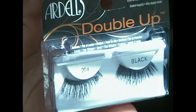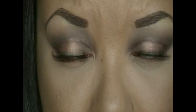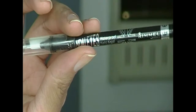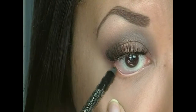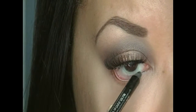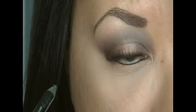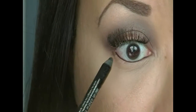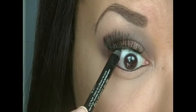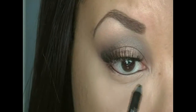Next I'm just going to be applying my lashes. And now I'm taking my pencil liner and I'm going to apply that on my waterline and my tightline and smudge a little bit of it on the outer corners and inner corners of my lower lash line.